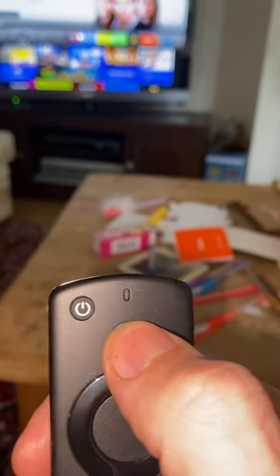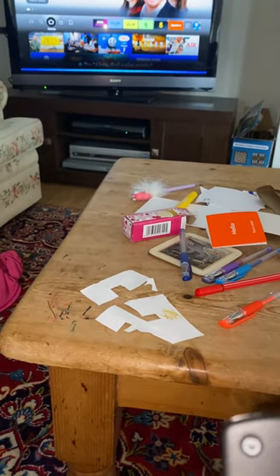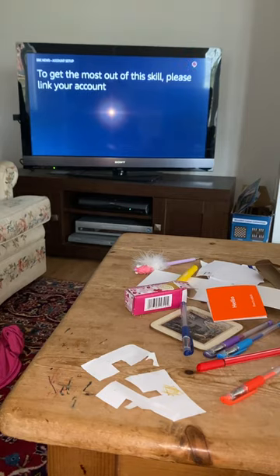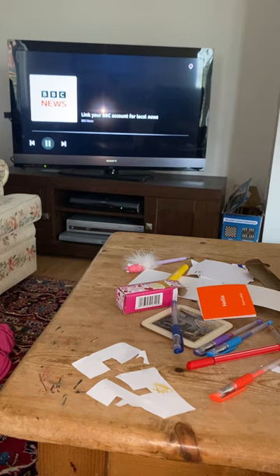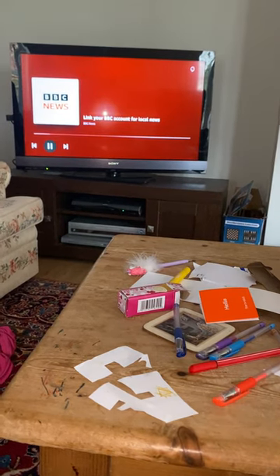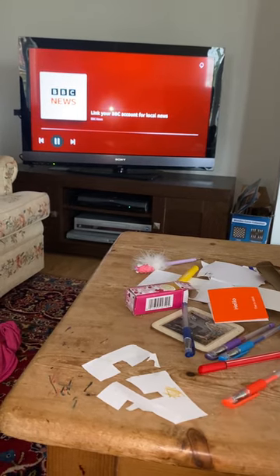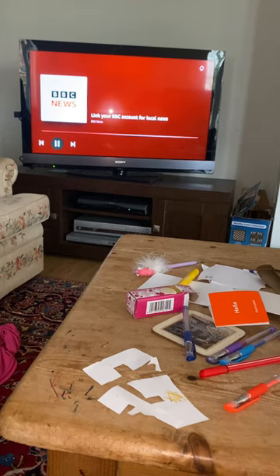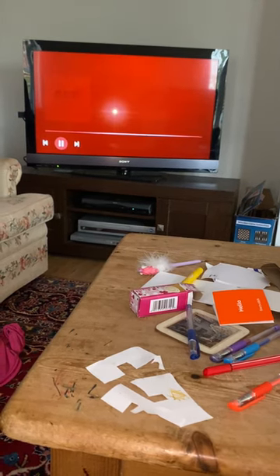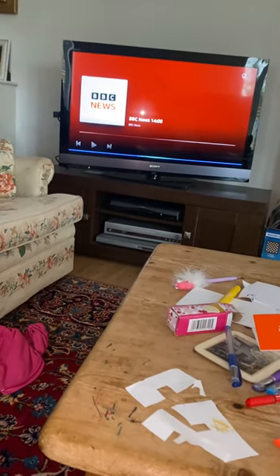Now we've got a couple of options. One is that we can hold down this button, which is the Alexa button, and then we can ask it for stuff. So we can say 'BBC'. It responds with BBC news information — you can add local news, sport and weather to your BBC news update. It mentions linking your BBC account via the Alexa app, but I'm not going to worry about that because that's BBC news.